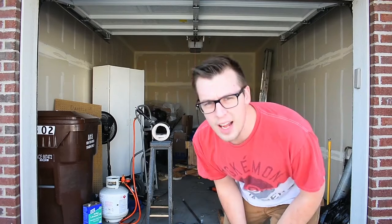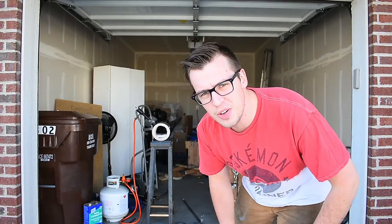Hello, Internet. Welcome back to my workshop. You might think, hey, that's not his garage — and you'd be right. In the time between filming the last episode and this episode, a couple of very important things happened. First off, I moved. I moved out of a house and into a townhome.